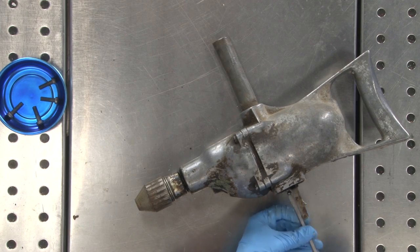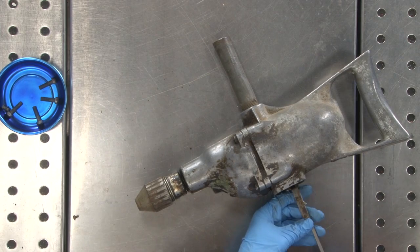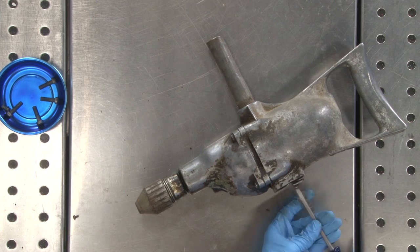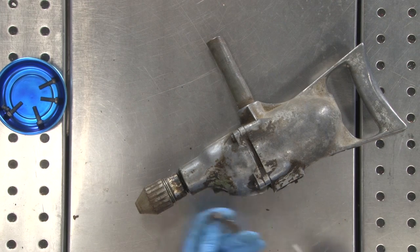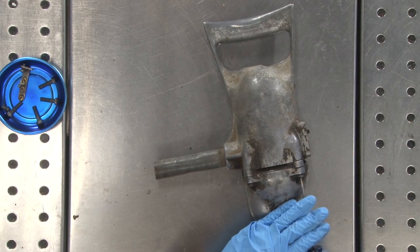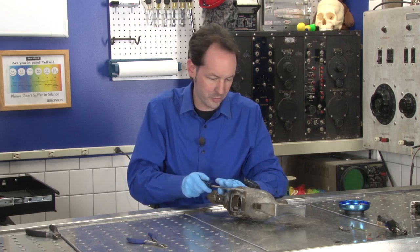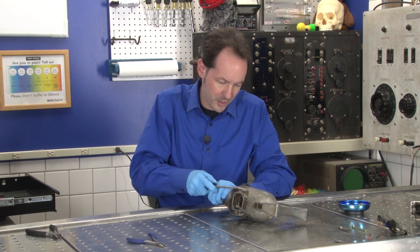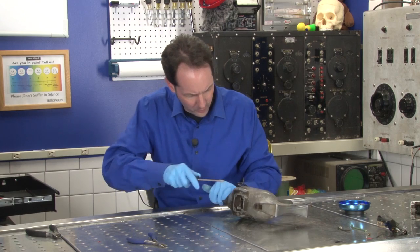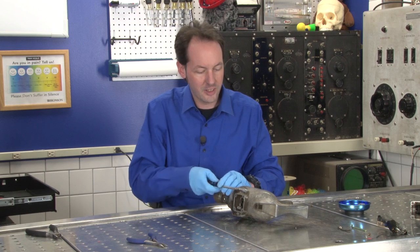I think it's kind of cool that this is so old it was made with cloth wire. I love the idea of grabbing a metal-bodied tool made with cloth wire — thankfully this one's grounded. I have seen a lot of tools of this vintage where they don't bother grounding it, and frequently they had unpolarized plugs, so it's possible to have a manner of fault in the tool, or just simply plug it in the wrong way, and the whole body of the tool becomes electrically charged — and that sucks.